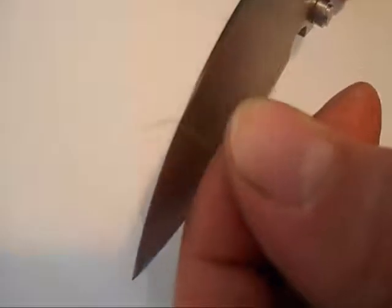Making another feather stick. Yeah, there you are. There's one.